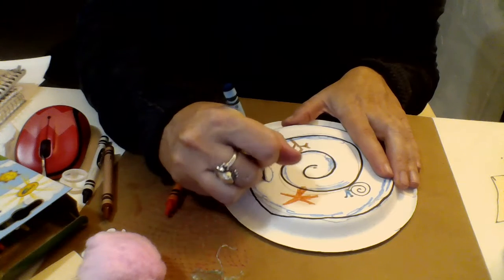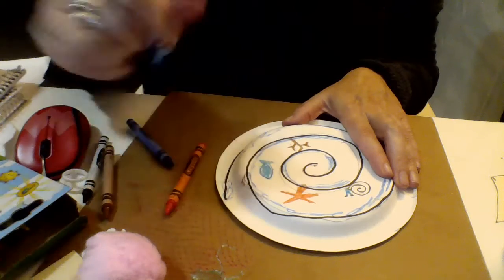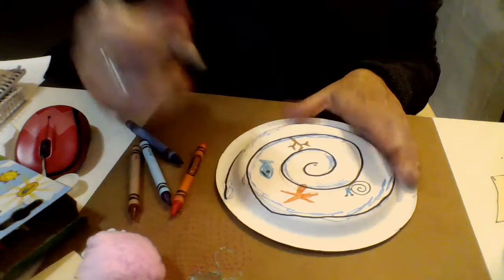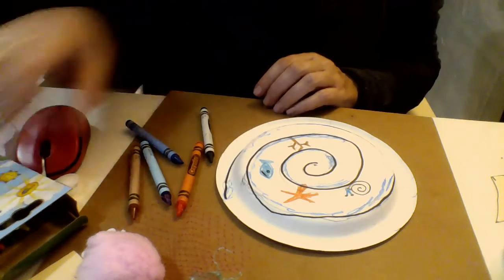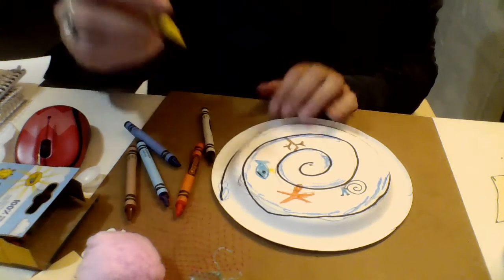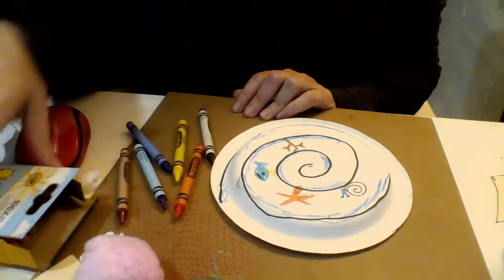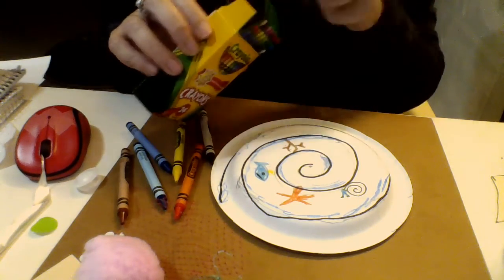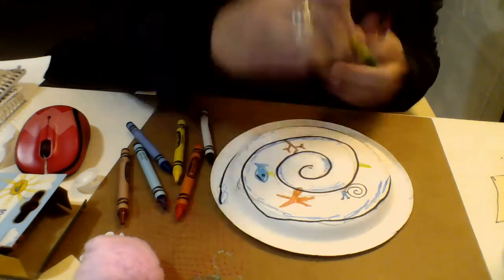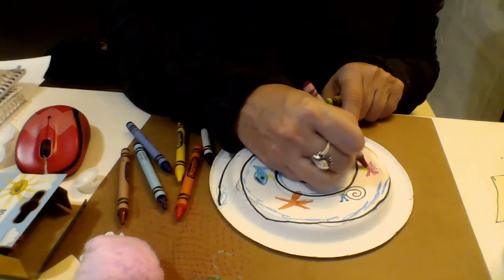And then there was a fishy friend who swam — a lantern fish who lit up the darkness. You can draw anything you want on here, how fun is that! There was the friend the sea anemone too. The sea anemone looks kind of like a flower, doesn't it?